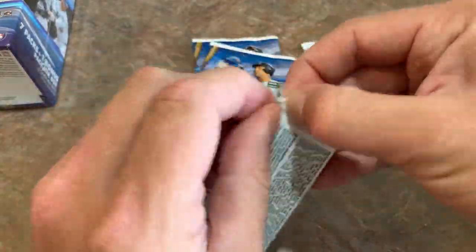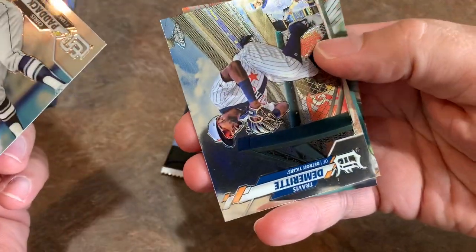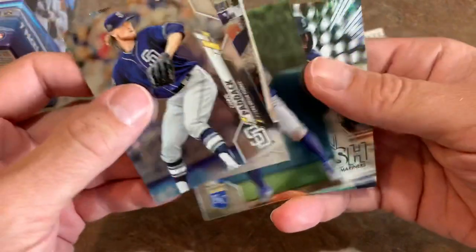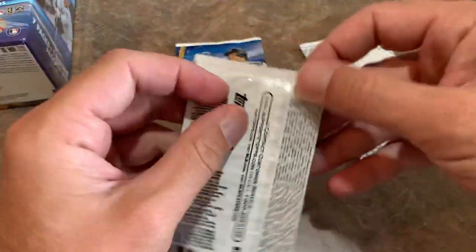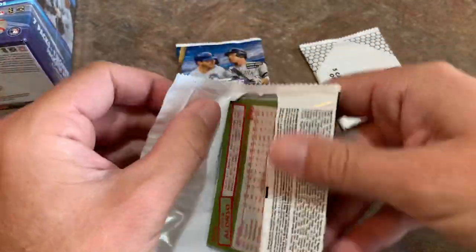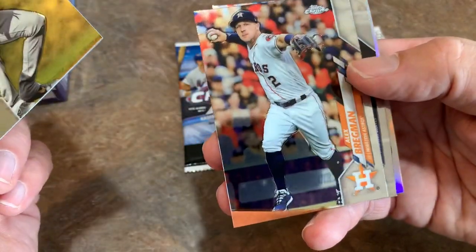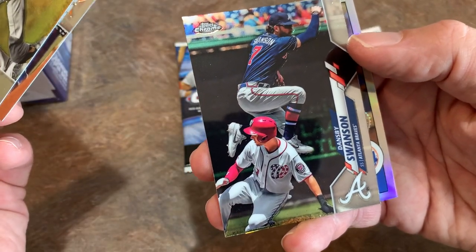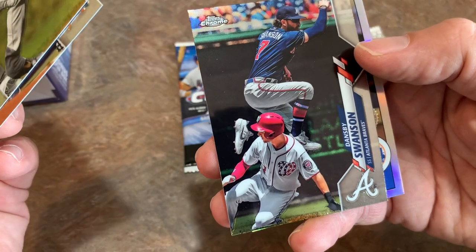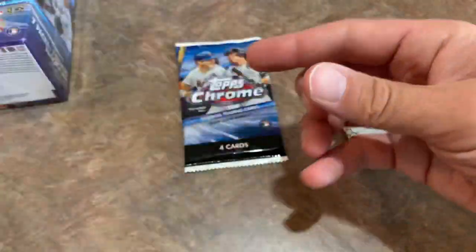One good rookie card so far. I'd really like to find the Robert. There's Chris Paddack, Travis Dermott rookie card, Alberto Mondesi, and a nice Kyle Lewis freshman flash refractor — he's off to a good start this year. Next pack: Pete Alonso 1985, Colin Moran — another guy off to a good start with five home runs — Alex Bregman, not off to a good start. Him and Altuve have scuffled the first two weeks, hitting around .200 or below. There's Dansby Swanson and a nice Pete Alonso refractor as well.